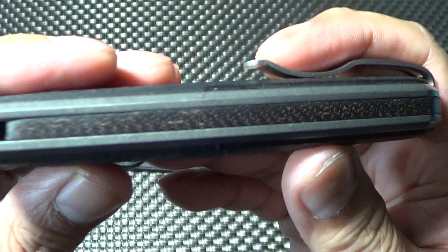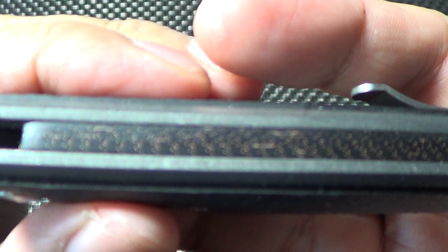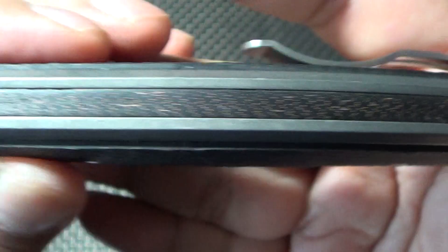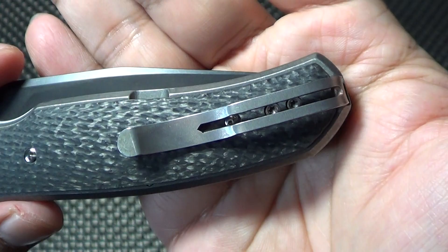The backspacer — Nick left it lightning strike carbon fiber, and it runs pretty much the whole length of the knife, so it makes for one stable blade. It's got a nice pocket clip, deep carry, very strong, good retention.